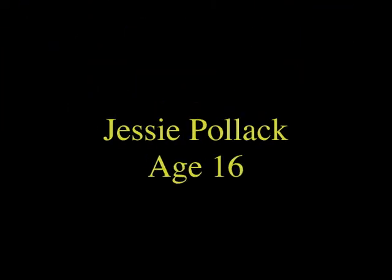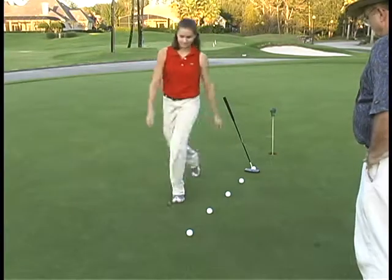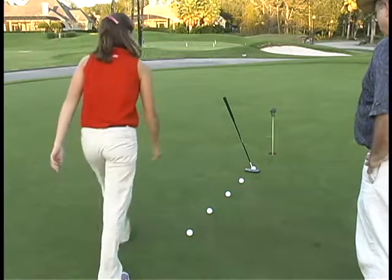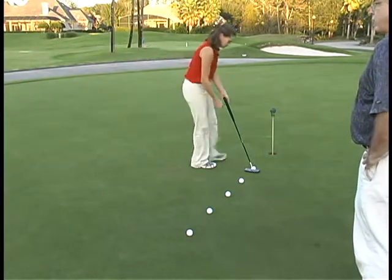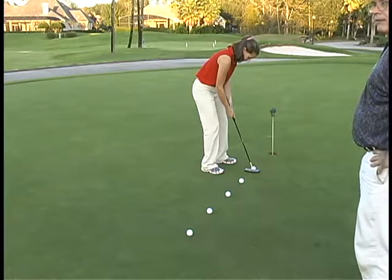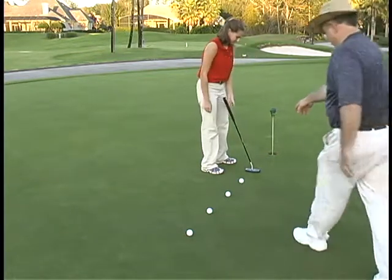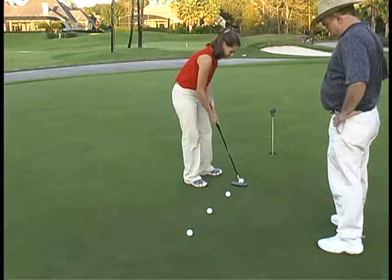I'd like you to meet Jesse. Jesse is a 16-year-old — her name is Jesse Pollack. You'll see that Jesse has already gone through the alignment guide and alignment string drills. We've done some rhythm things and now she's getting ready to take the club out on the course. So there are no tools on it — no alignment guide, no alignment string.